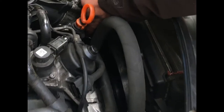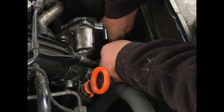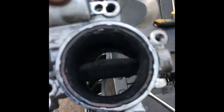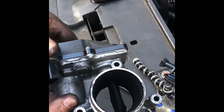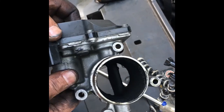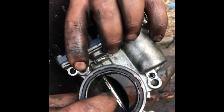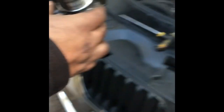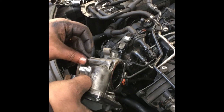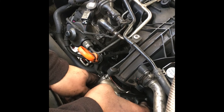Next we're going to take the throttle body out of the car. We have the engine light on. What I noticed — before cleaning — was that the butterfly was getting stuck at the edges with all the soot in the corners. So I cleaned it all out with some throttle cleaner.